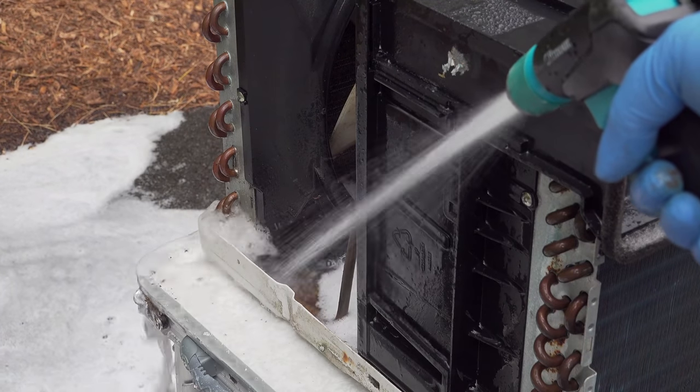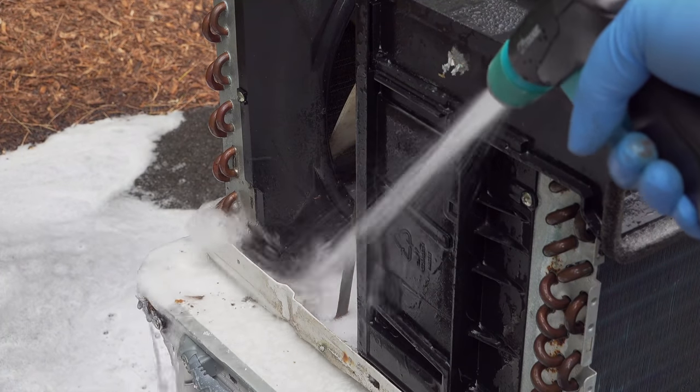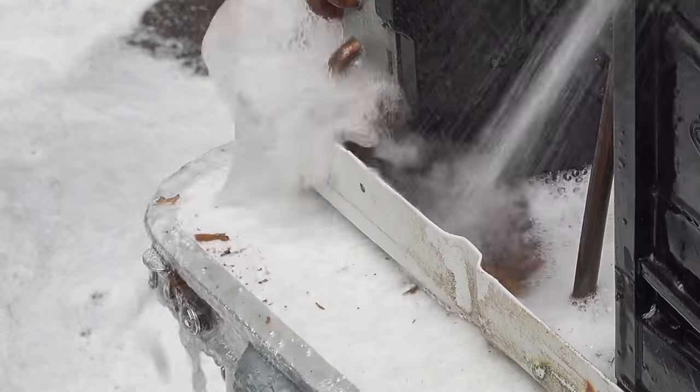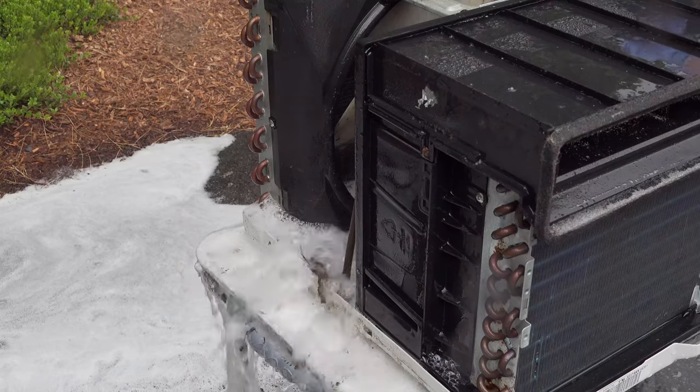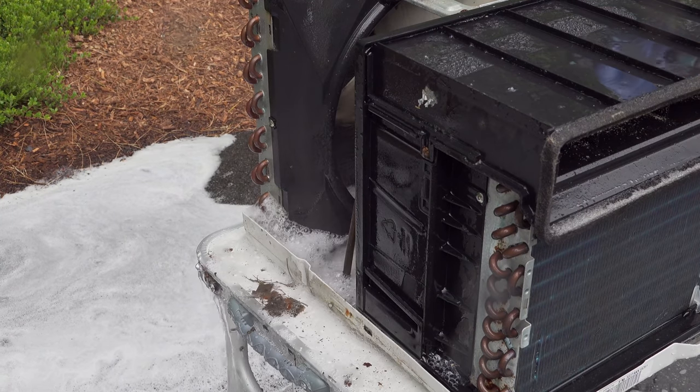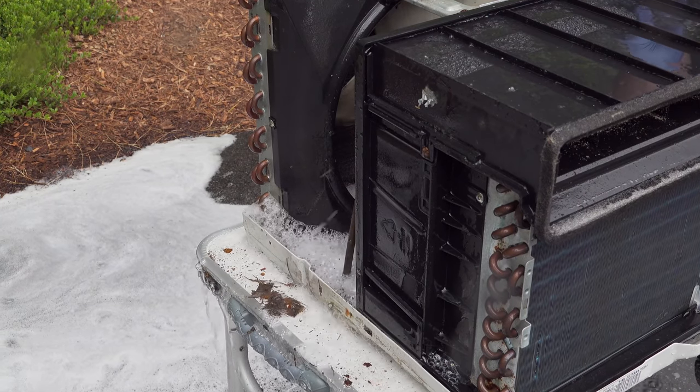Keep rinsing until everything is out of the machine and you don't see many suds left at all. This unit may look pretty disgusting, and you're right — but this is very typical of just about any window air conditioner. For people that have allergies or any sort of sensitivity, all of this stuff can cause you lots of trouble, so that's another good reason to spend the time and get this job done.